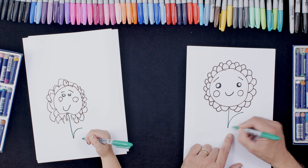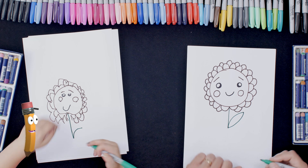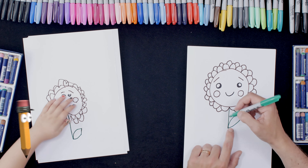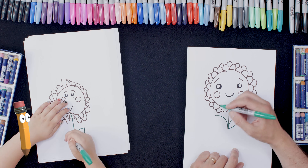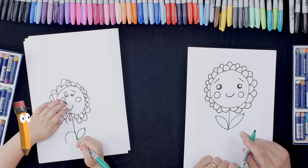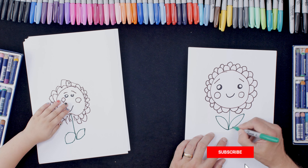Excellent, and then we're going to do a curvy line joining from there to there, going around like that. And then we do the same thing on the other side — a curvy line like that, and then a curvy line back that way.